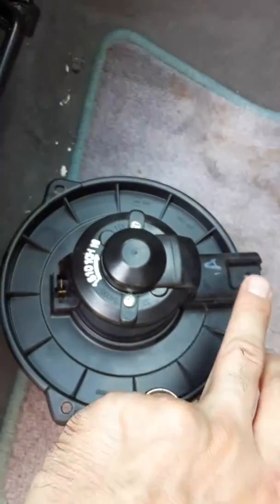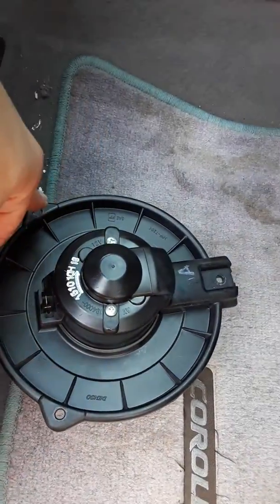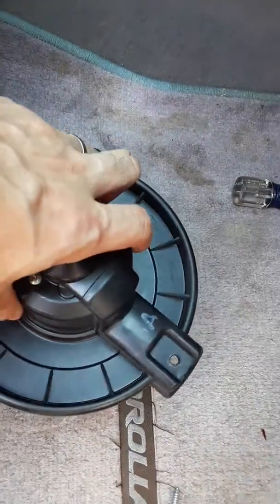There's a dirty filter in place — I should probably go ahead and replace that too. But the blower is held in place with three T25 Torx nuts. Loosen those three and it will fall right out.